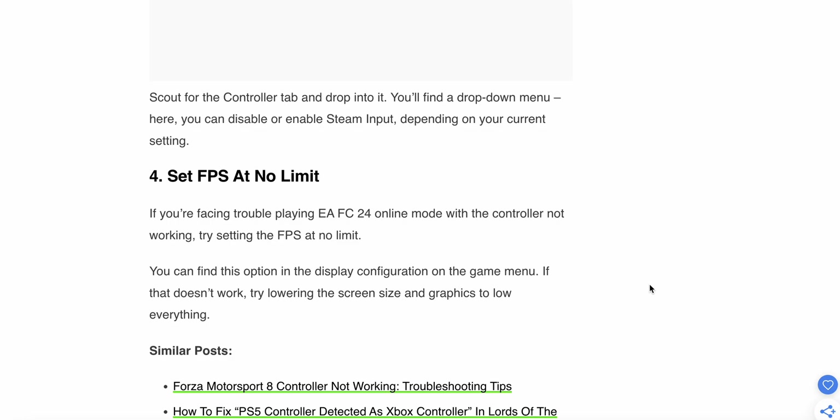The fourth step is to set EA FC 24 to no FPS limit. If you are facing trouble playing EA FC 24 online mode with the controller not working, try resetting the FPS to no limit. You can find this option in the display configuration in the game menu. If that does not work, try lowering the screen resolution and graphics settings.